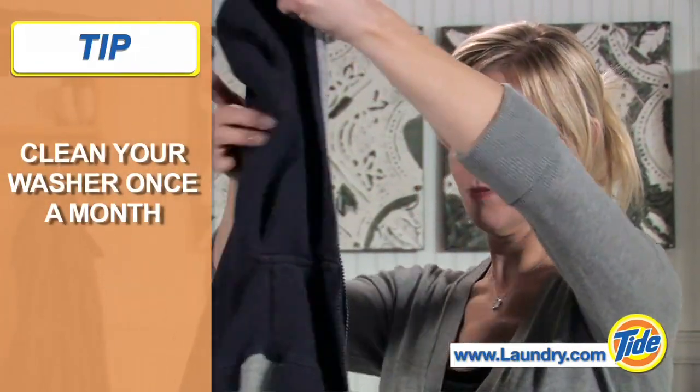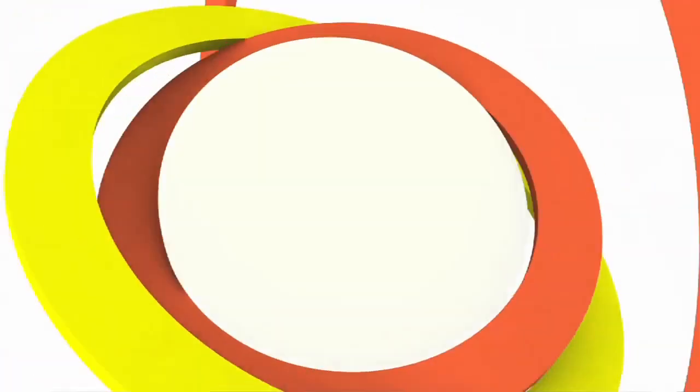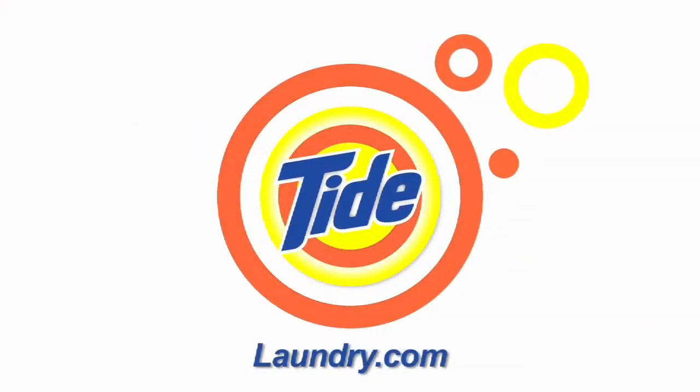Remember, clean laundry starts with a clean washer. Visit Laundry.com for more laundry tips and how-to videos.